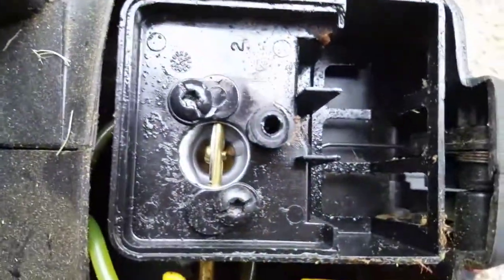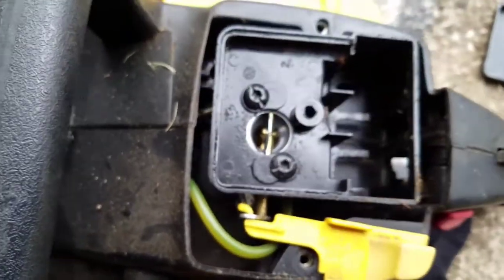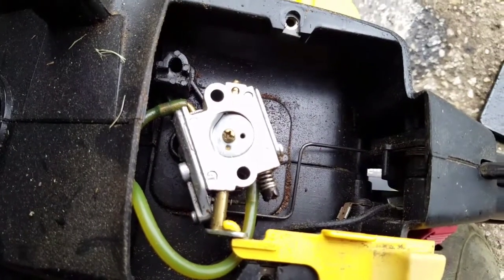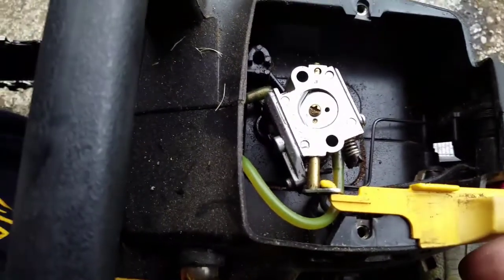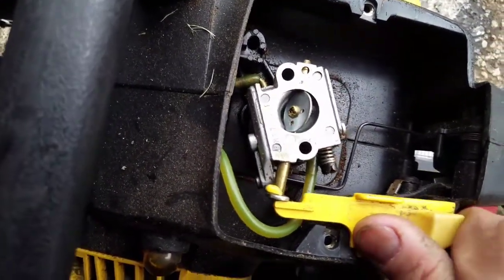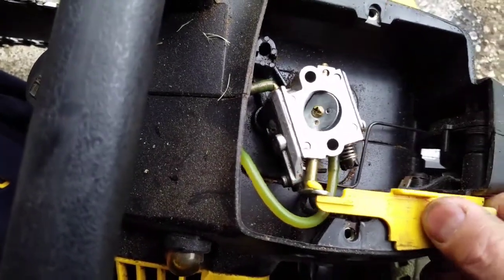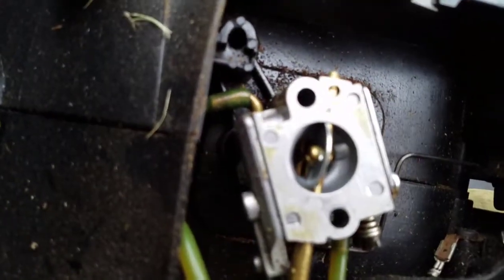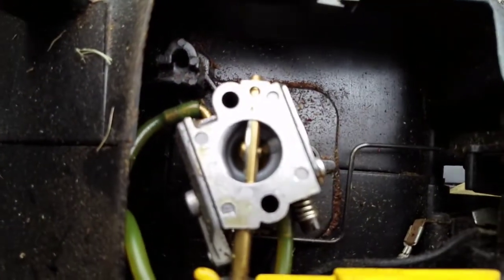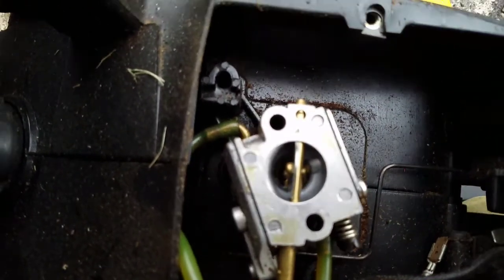There's some debris there that could cause a clog. I loosened these two bolts to take this cover off. After the cover is off you can now clearly see the carburetor and the choke lever — honestly it looks pretty clean. You can tell it's working because when I press the primer bulb you can see fluid entering.